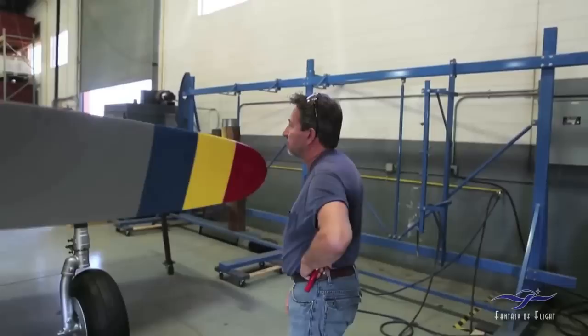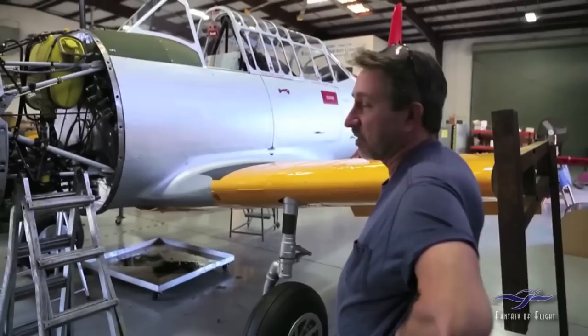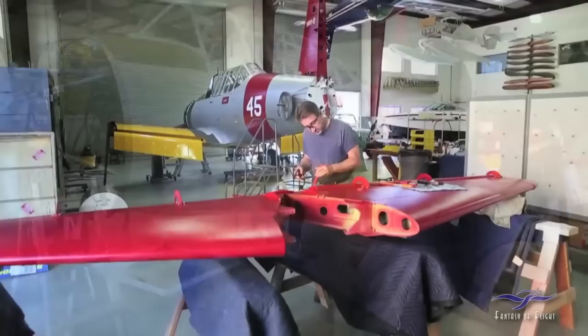Not too much left to do on there. We have to finish installing brake lines and a few things in that area. But what I'm working on is the tail — that's the last big item on the airplane: the installation of the horizontal stabilizers and the rudder.